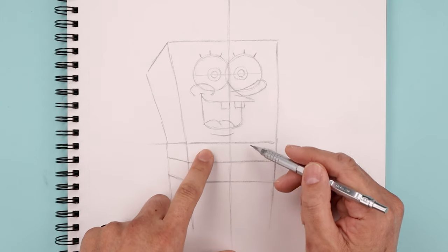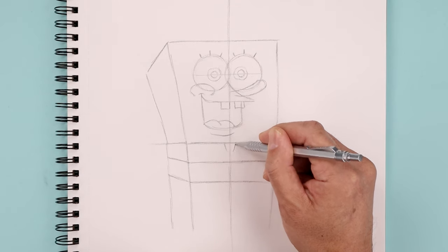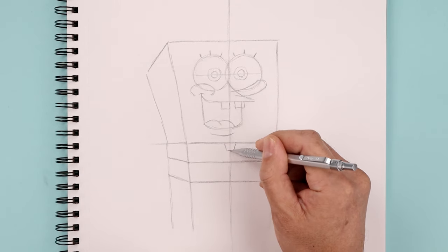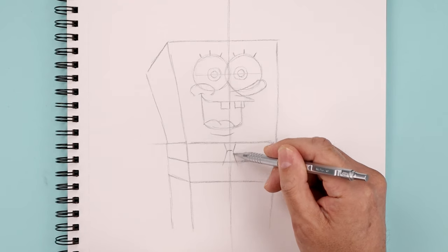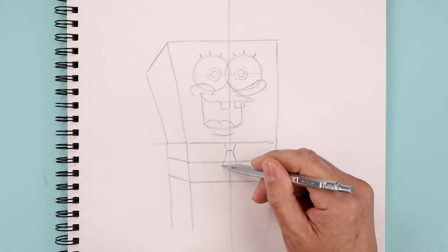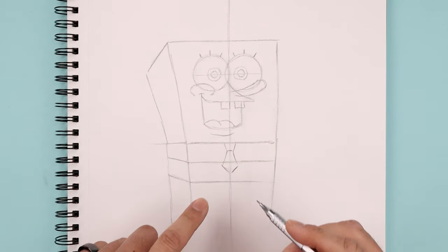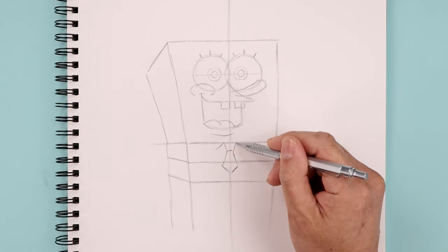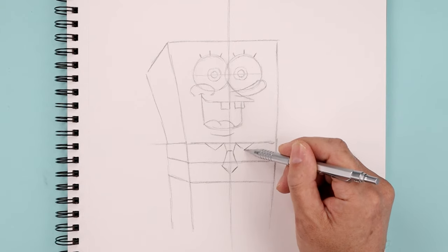Let's go back and add some detail to the body. We're gonna start with the tie. Underneath the center line, angle this down and in, flatten off the bottom. Now from the bottom corners, angle this down and out on top of the pant, come back down and in towards the center. Let's go back up to the top of the knot, angle the collar coming down and out. Go back up and out underneath the head.